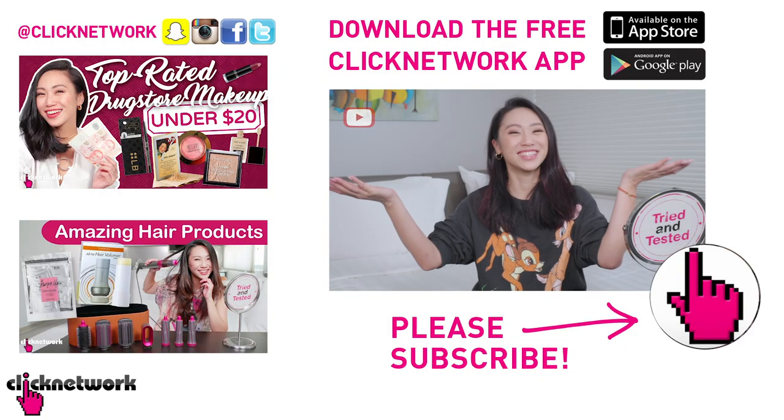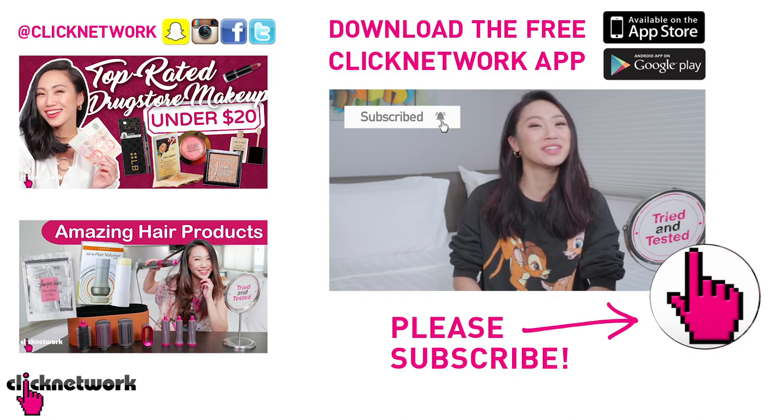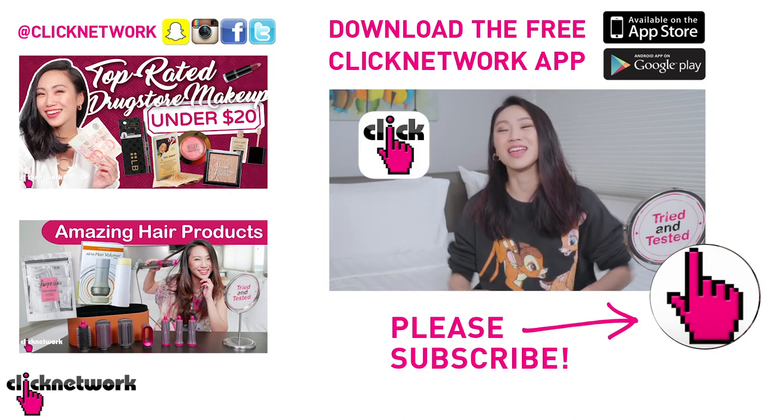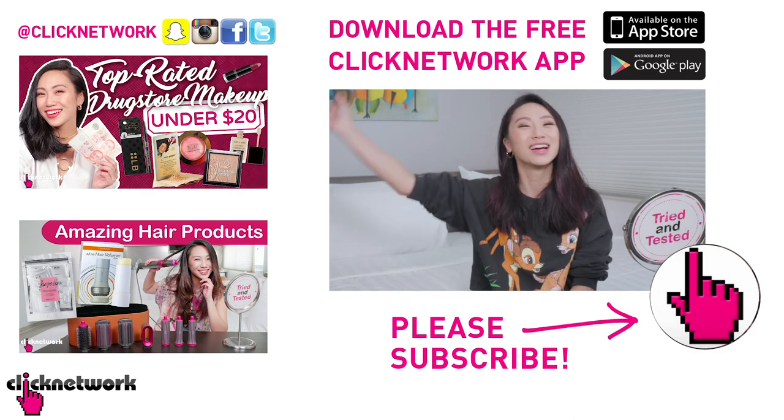Okay we've come to the end of the episode. If you want to find out more about the products go to our Try It and Test It Facebook page or check out the links in the description box down below. If you've already subscribed to the channel, very good! Now hit that bell so you'll be notified every time a new video comes out on YouTube. Or you can download the Clip Network app and watch the videos before they come out on YouTube. Alright till next time — mwah! Go be beautiful!